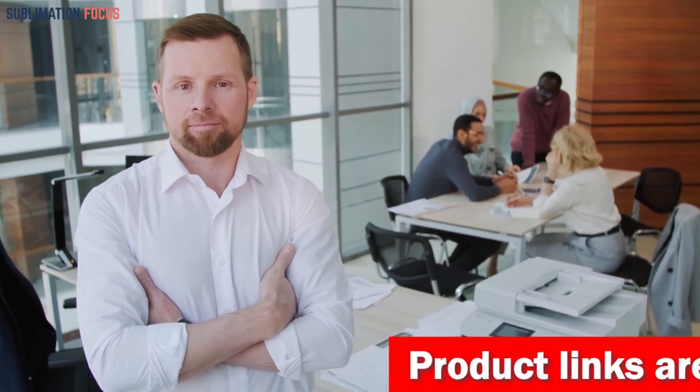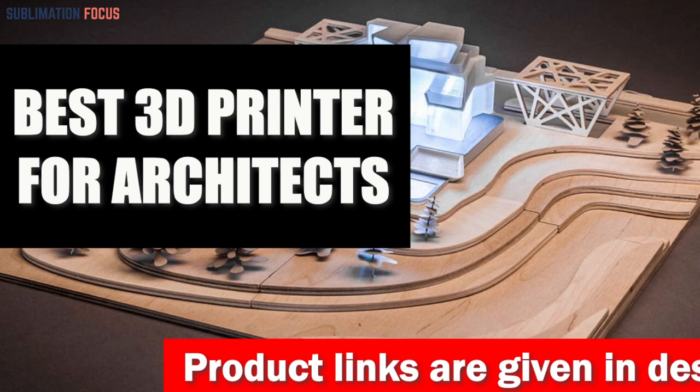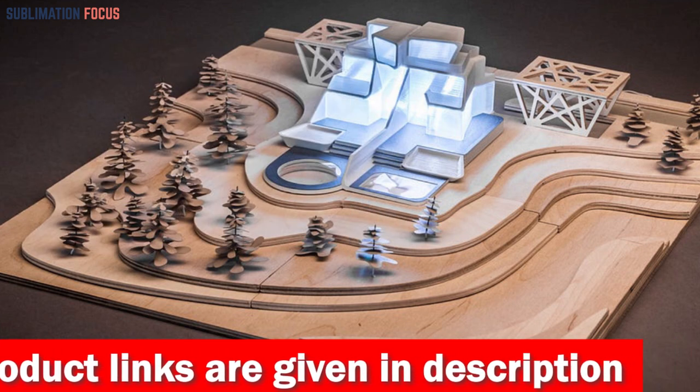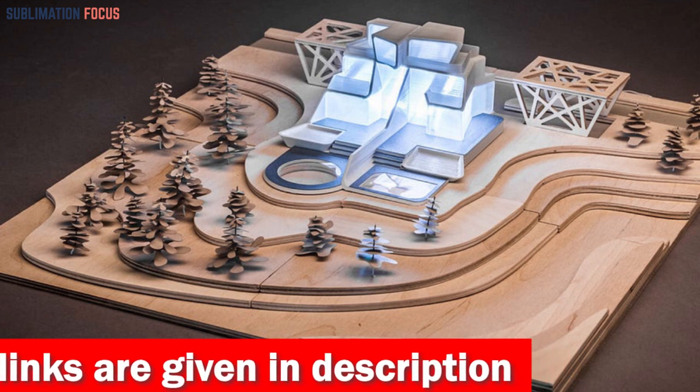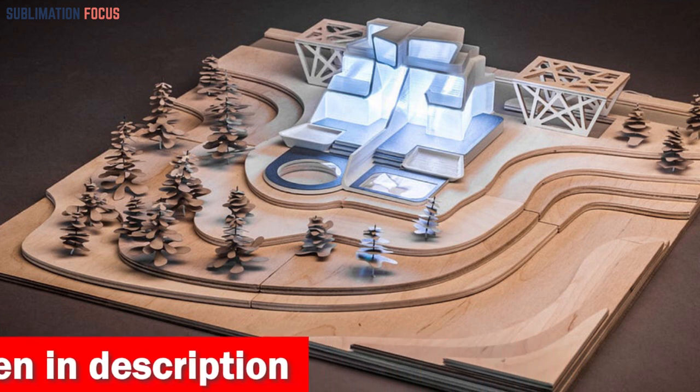Hello everyone and welcome back to another exciting video of the Sublimation Focus. In today's video, we'll discuss the best 3D printers for architects. These 3D printers are especially for users involved in architecture and engineering, making them the perfect selection for any architect looking to prototype or create 3D models.